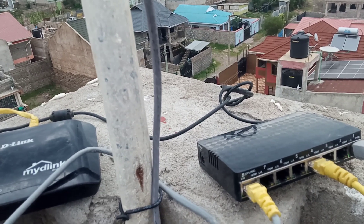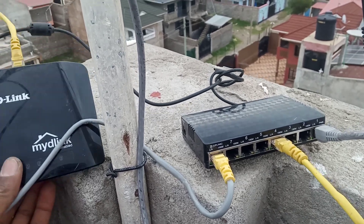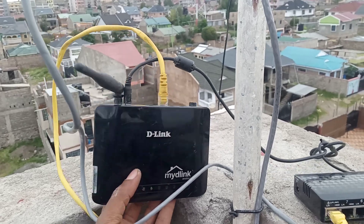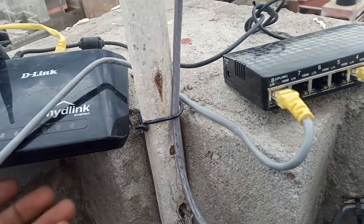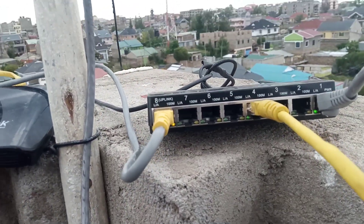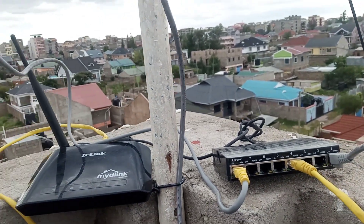If you are familiar with networking, you understand what is happening here just by checking on the cables where they come from, and the connection happening here using a reverse POE.